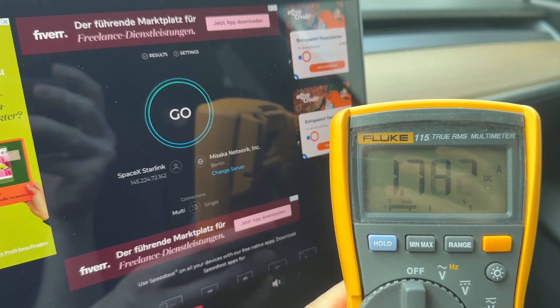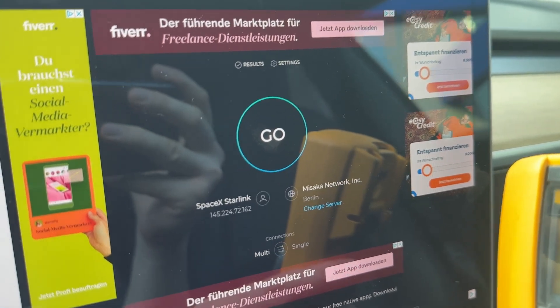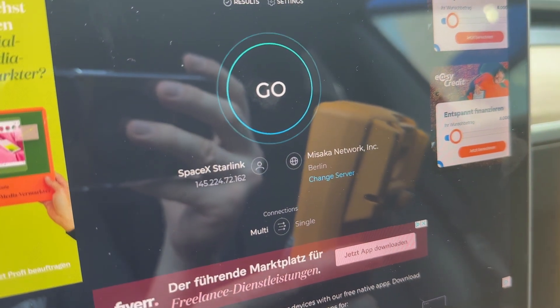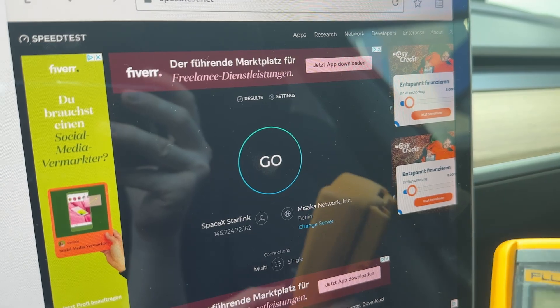Now I will run a speed test directly on my car. The car is connected to the Starlink Wi-Fi. Here you can see that the ISP is SpaceX Starlink, with a point of presence somewhere in Bahrain. Let's run the speed test.